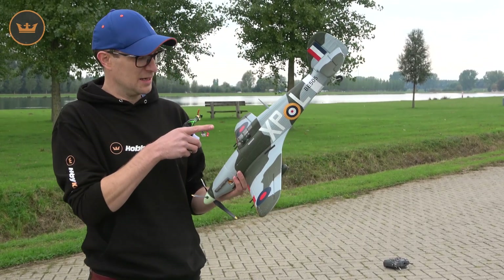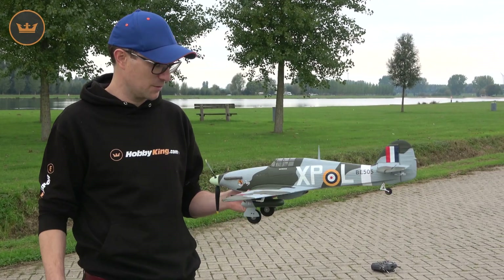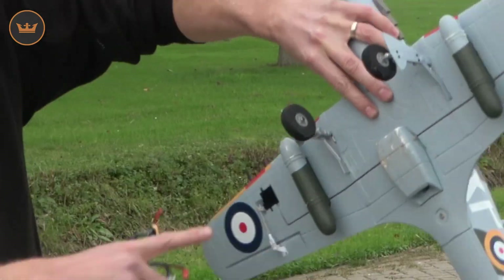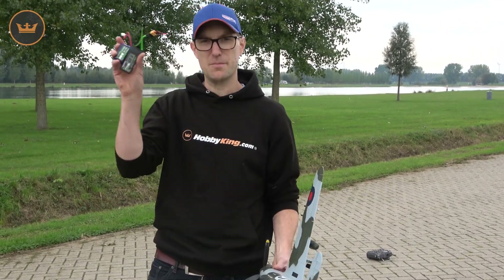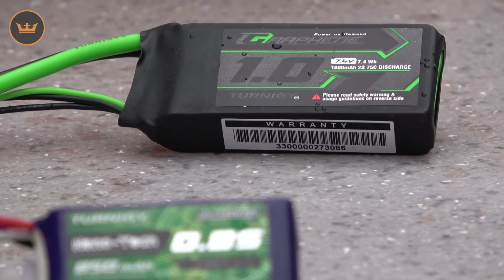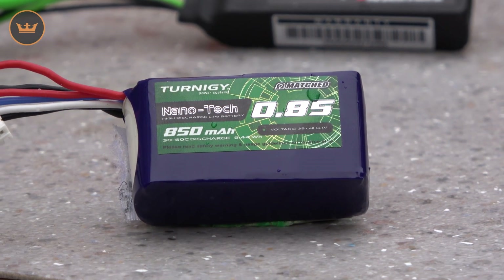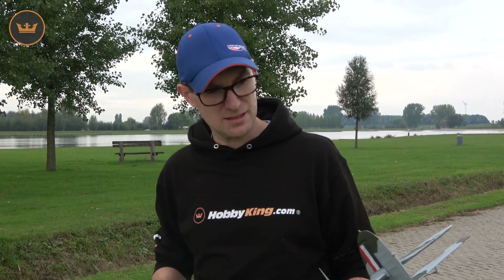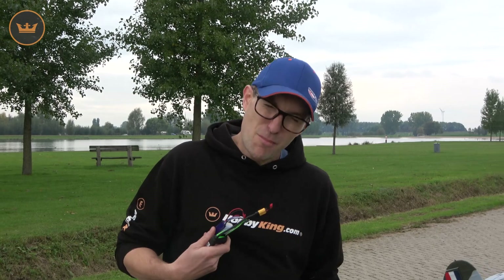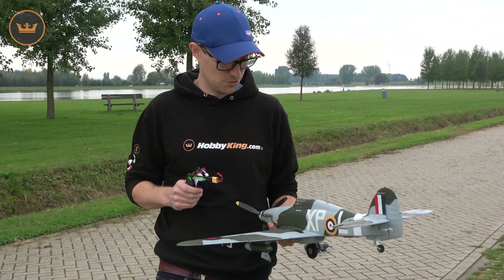This comes with the little orange ORX gyro pre-installed, and you'll see that it works very, very well. It also comes with fixed landing gear and drop tanks. I'm going to fly it on two different batteries: a 1000mAh 2-cell and an 850mAh 3-cell. I want to demonstrate both, but for my preference, I like things to be a little closer to scale — I really like it on the 2S.